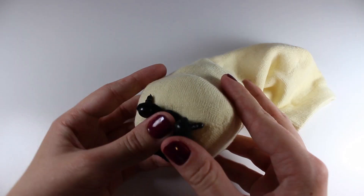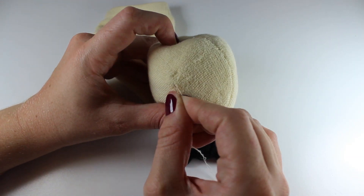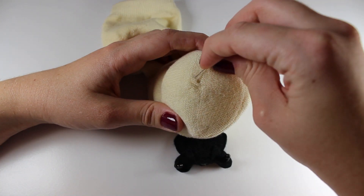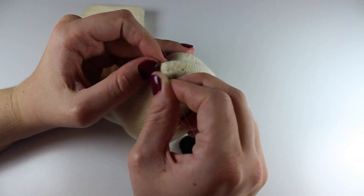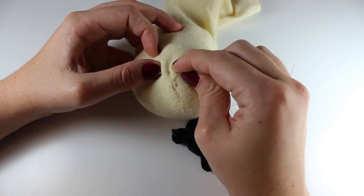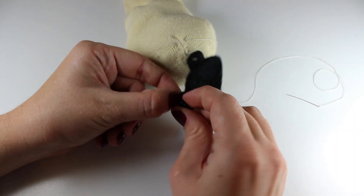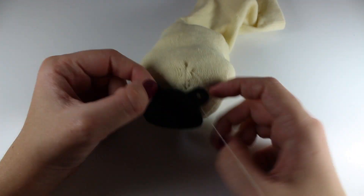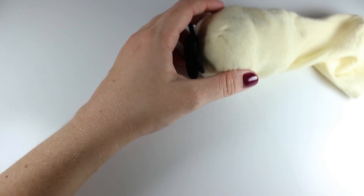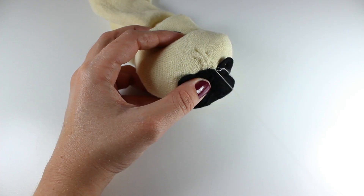Using the felt face piece as a reference against the face area, decide where you'll need to add wrinkles to the face. Stitch a few wrinkles between the eyes, being very careful not to catch whatever is keeping your sock face area stuffed in your stitches, as you'll need to take this out. Stitching these mid-face wrinkles before attaching the felt muzzle piece means these wrinkles won't affect the space the muzzle will be stitched onto. I also pinned the face on and stitched some extra wrinkles around the eyes.